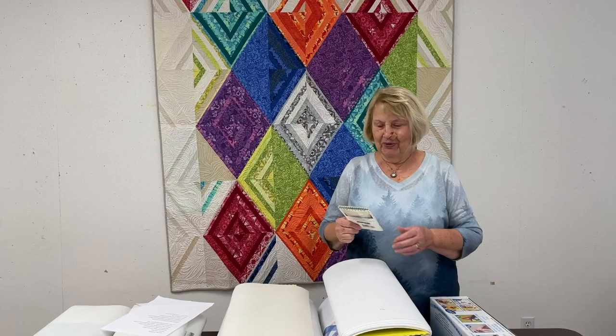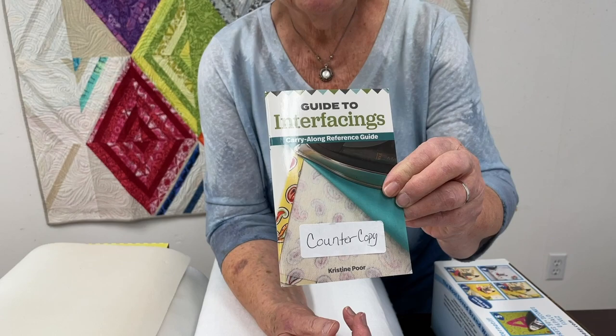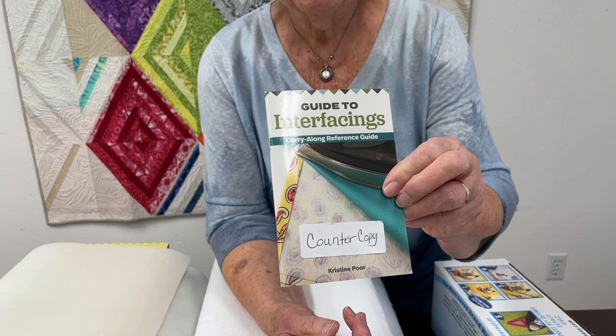We also have a little book here at the store called Guide to Interfacings. There are interfacings in there I've never heard of, but a lot of these products are covered too. If you ever think you need a reference guide, here it is. So thank you.